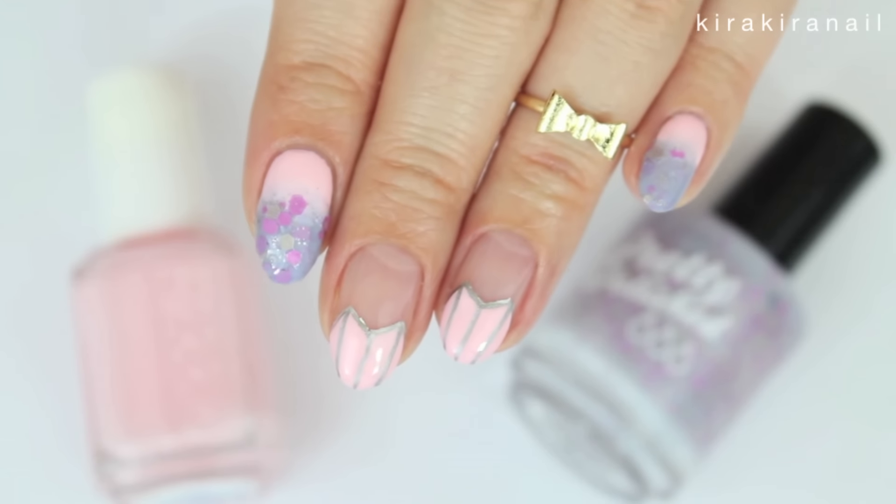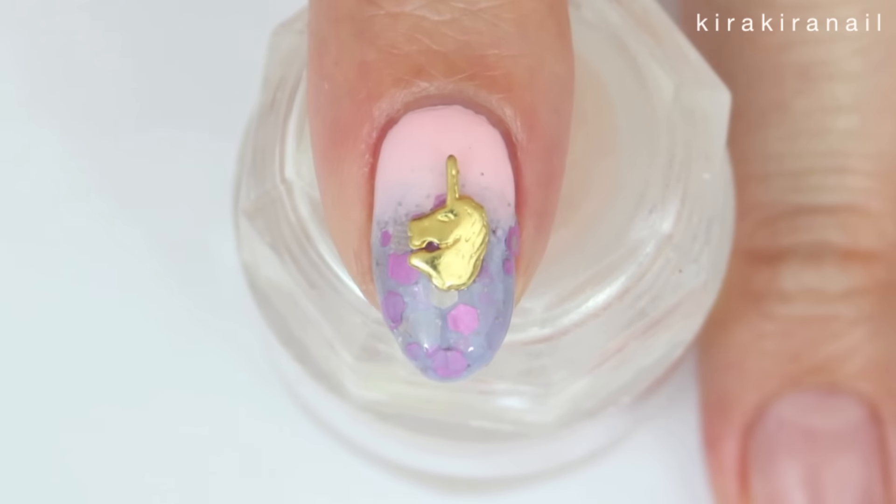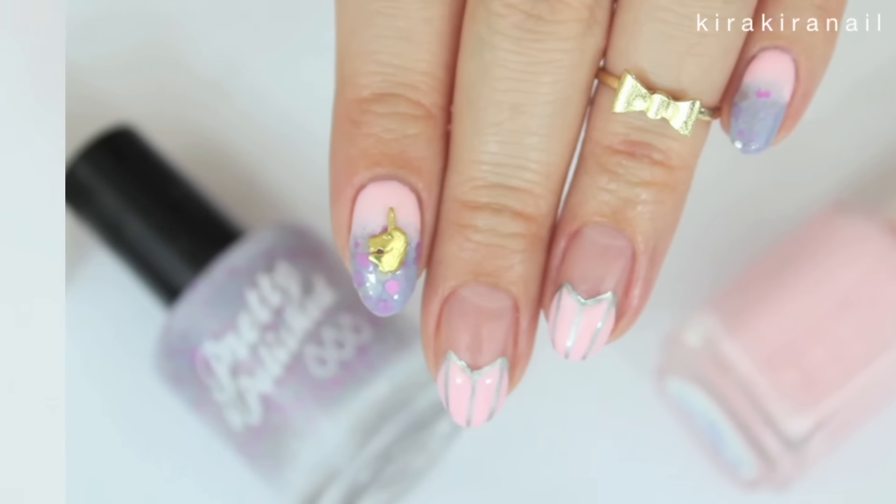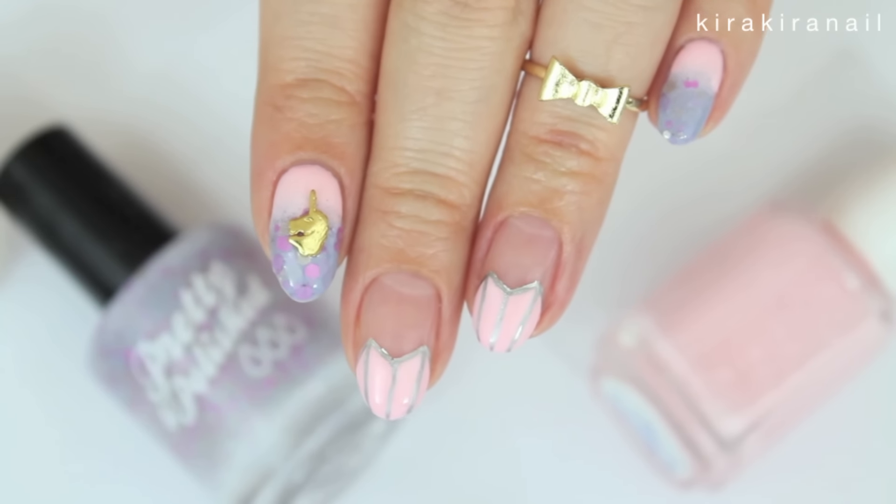Since this design reminded me so much of a unicorn, I added one like shown here. You can secure these charms by using nail glue. So here's the finished design and I hope you'll like it.